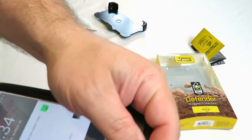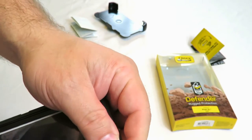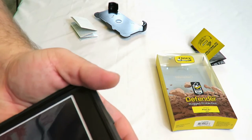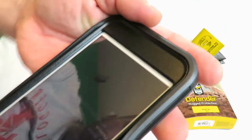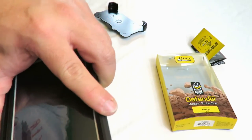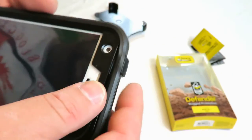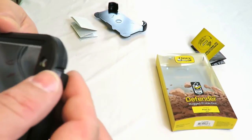Making sure everything is turned off and everything is nice and sealed. See how I'm just closing everything here — just keep that up. Now this isn't waterproof, but it definitely will help protect your phone, so keep it as sealed as possible.